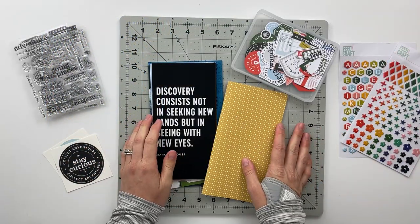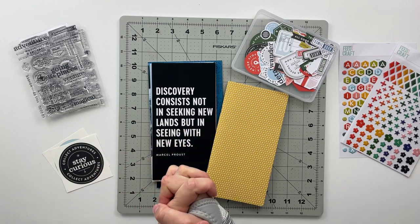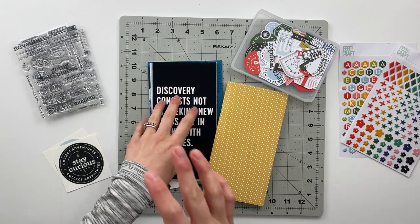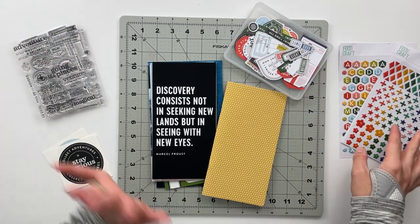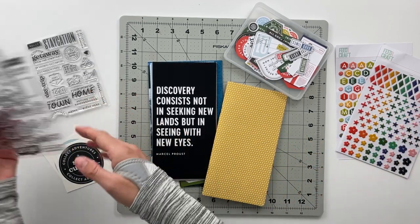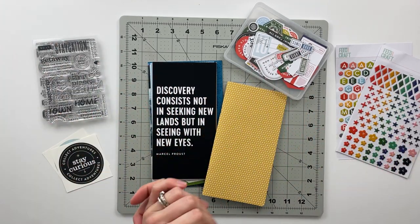Hello friends and welcome back to my crafty space! My name is Crystal, and in today's video I'm going to be working on a brand new traveler's notebook using the Explore More kit from Feature Craft. I'm so excited to get to work on this album. I'm using the ephemera pieces, stamp sets, alphabet stickers, and some of the add-ons — the puffy sticker shapes number three set — plus Local Love, Explore More, and Open Road stamps.